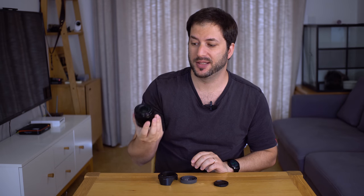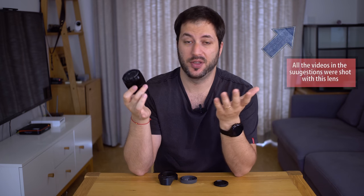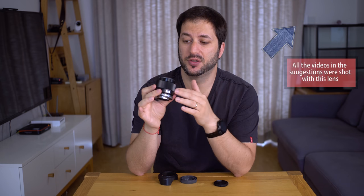Autofocus — it's not the best. It works well, but it's not the fastest. It's not going to grab focus very fast, but it works relatively well. As a matter of fact, I've been using this lens for most of my videos, even my YouTube videos. If you check the description on all my videos it will say which lens I'm using, and you will see that this is by far the most used lens in most of my videos.